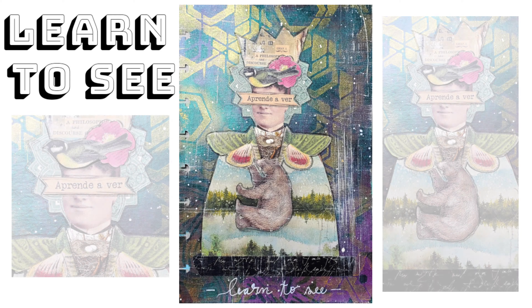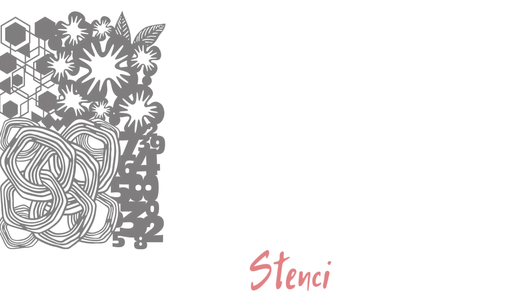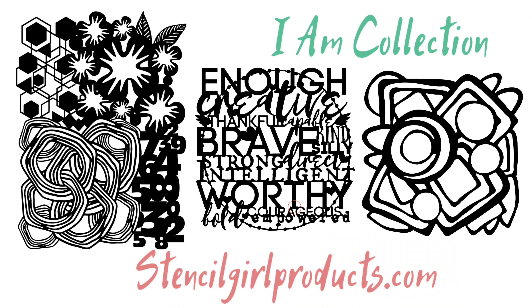Hey guys, my name is Kat Kerr and today we're going to be making this journal page using my new stencils from Stencil Girl Products. If you're not familiar with them, be sure to stop over at stencilgirlproducts.com to check out my new release as well as all the other stencils that I've designed for them.